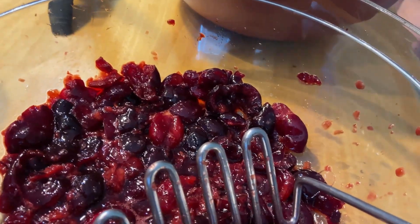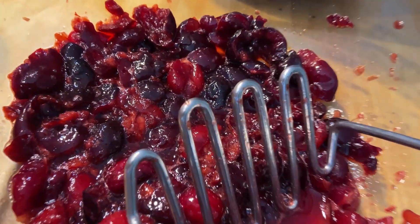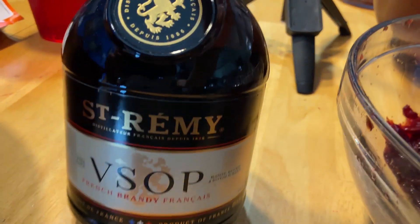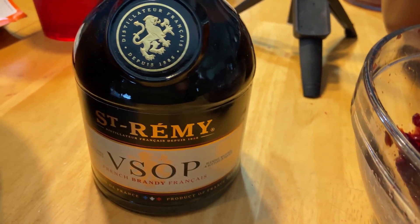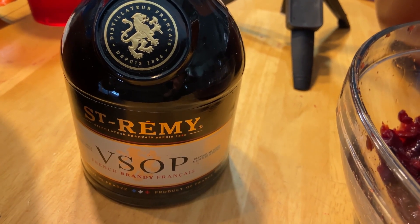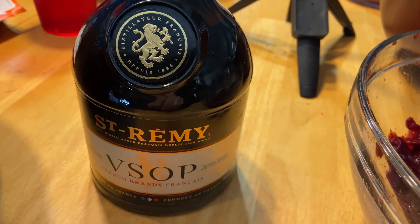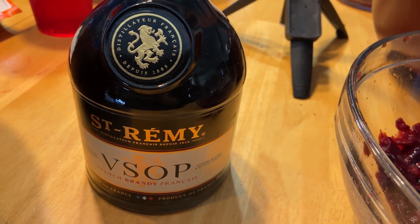This juice is going to join up with this brandy. We picked up a St. Remy VSOP. Since we're making half the recipe, we're using a 750 milliliter bottle — about 25 ounces. We'll crack this open just to give it a little taste. There it is — four cups of cherry juice, our container, and our brandy.